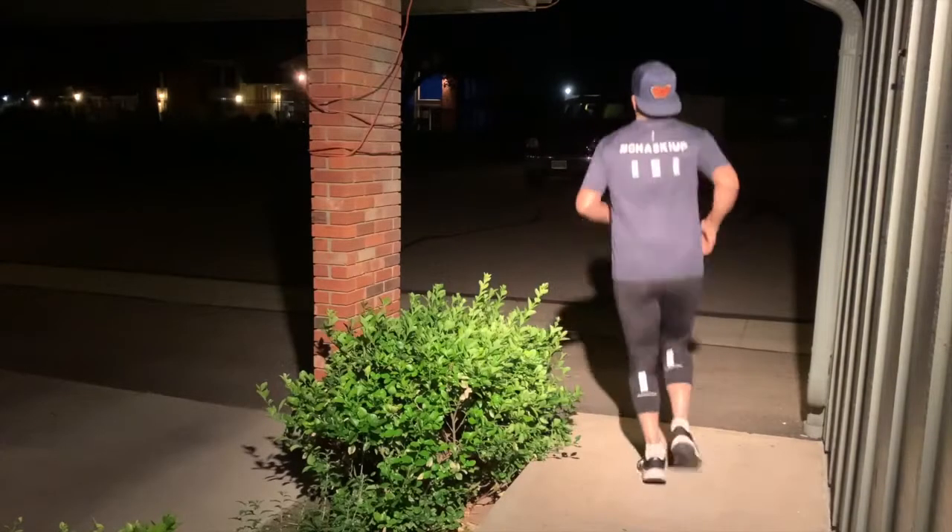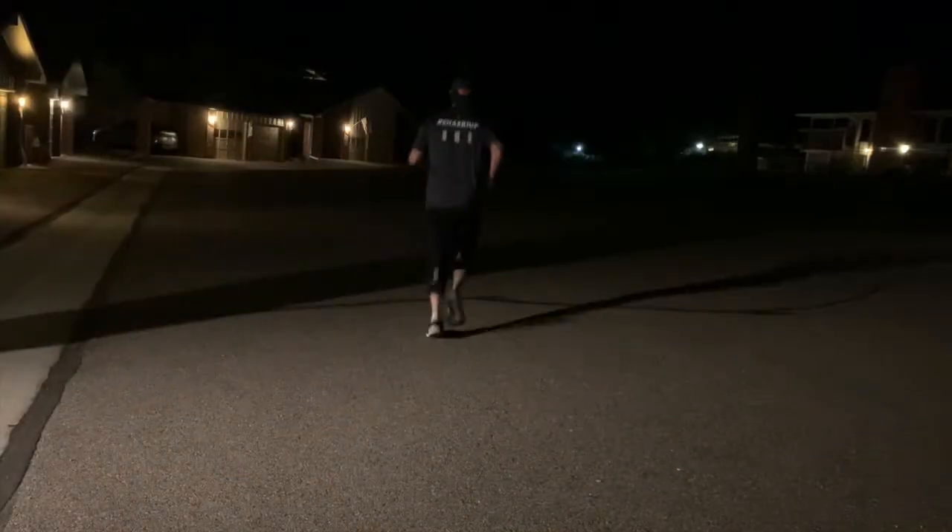If you're like me and love running early in the morning or maybe at night, especially now that days are longer and warmer, you probably go out when it's dark. But do you usually think about how visible you are out there? If people can see you when you are on the trails or roads?